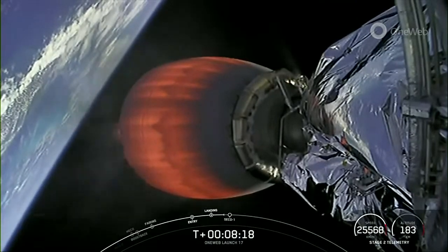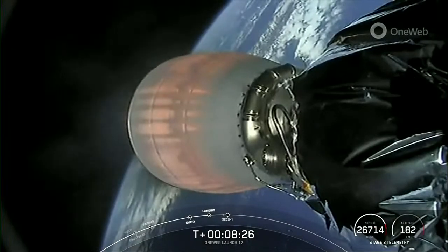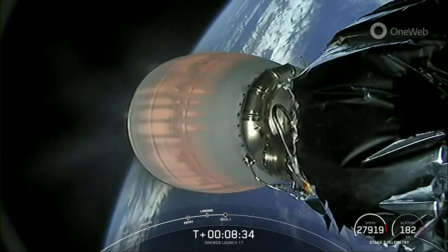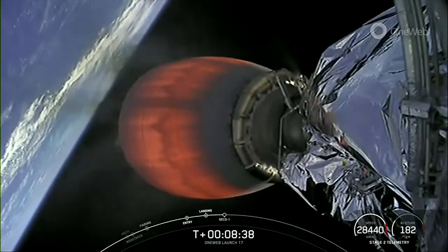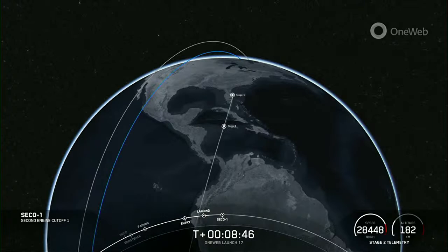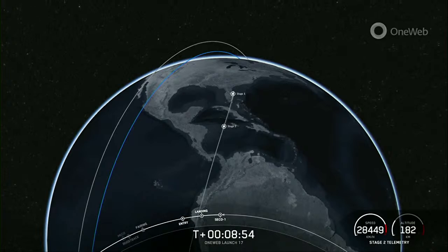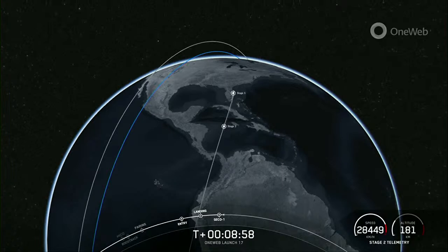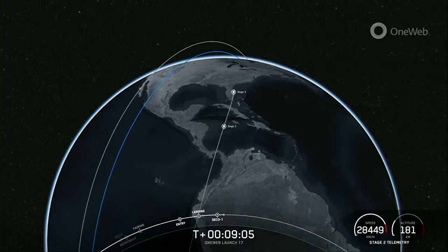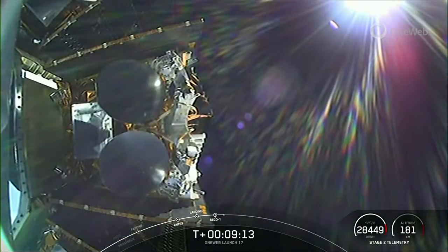And now back to Stage 2, which is looking good with just about 10 seconds left before second engine cutoff one. MVAC shutdown confirmed. We're just waiting on confirmation of a good orbit. Nominal orbit insertion. The second stage is now embarking on its first coast phase. After this coast phase, we will relight that MVAC engine for a second time around the T plus 55 minute mark, so we'll see you back here in about 45 minutes.